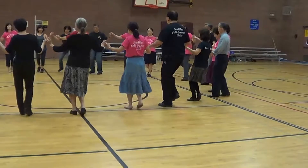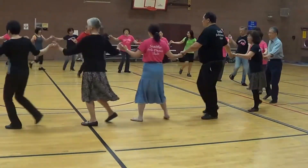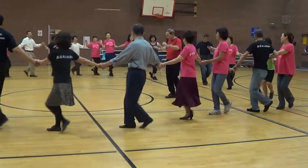Wait and move. Quite right and move. Right and move. We're back, left and move.